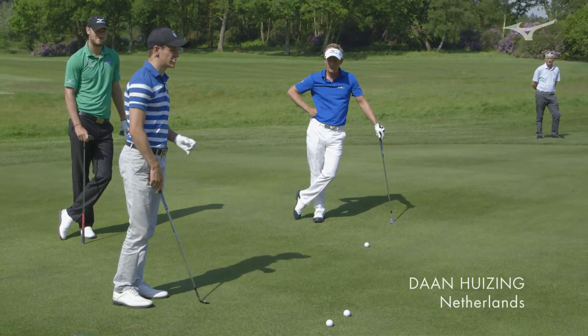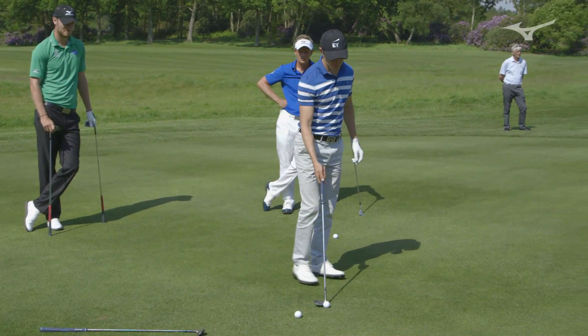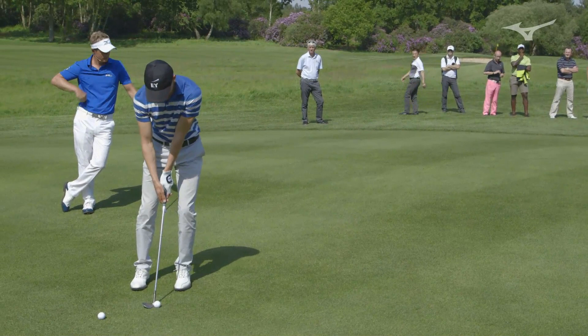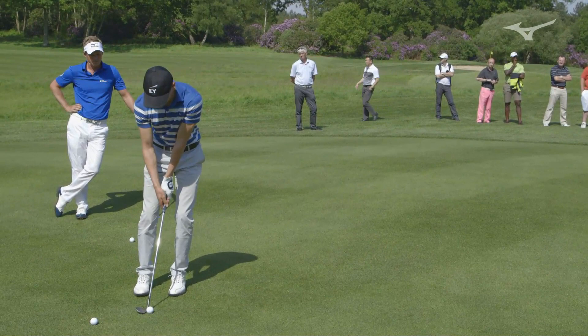I would go for the same shot like Luke said. You have to really watch the shaft lean — make sure you don't put your hands in front of the ball. Open the blade a little bit. I try to feel my hands a little bit behind the ball and swing through.